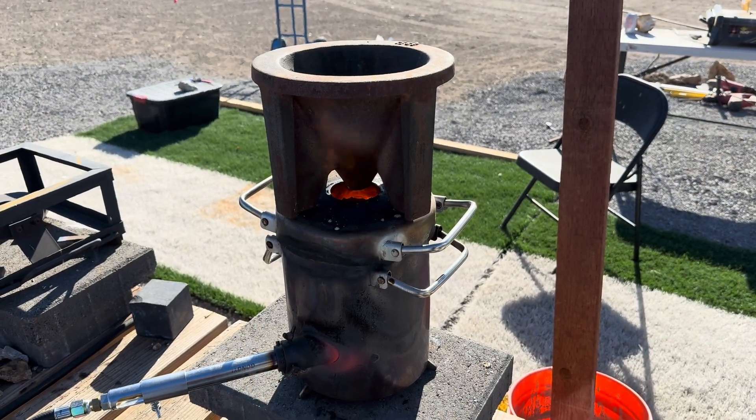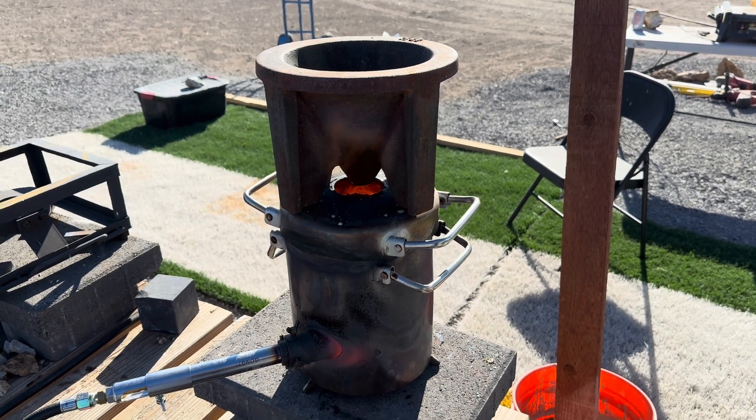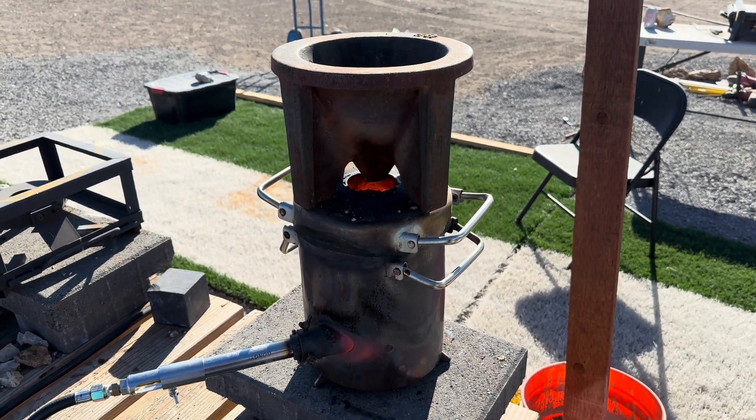We are preheating our cone mold to 300 degrees so we will not get any thermal shock.